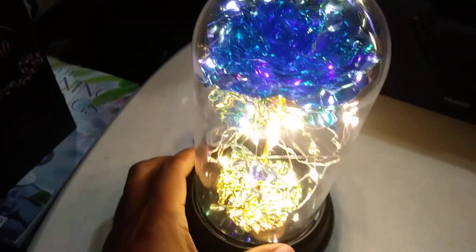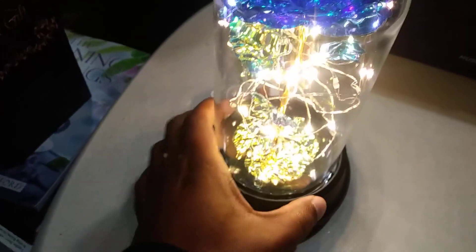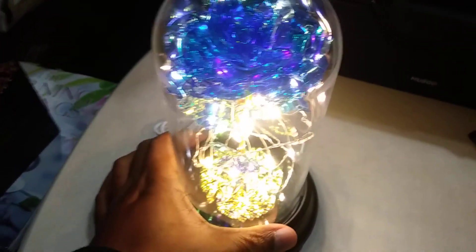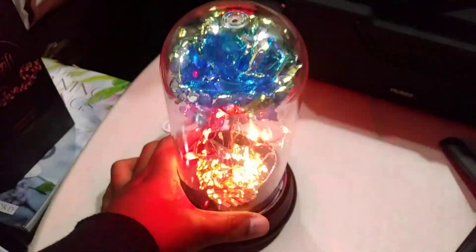It is either battery powered or you can do USB powered. I have it USB powered right now. On the side, you can actually control exactly how it lights up. I have it steady now, but you can also do it so that it flashes, as you can see there.